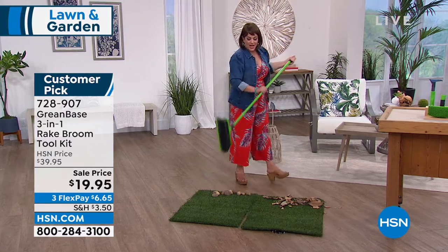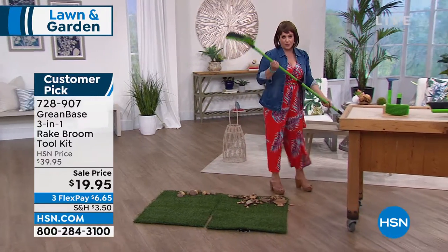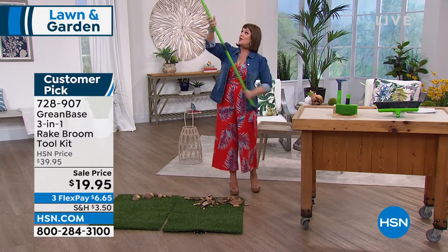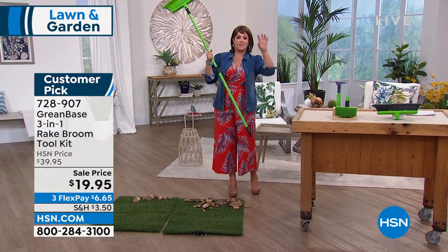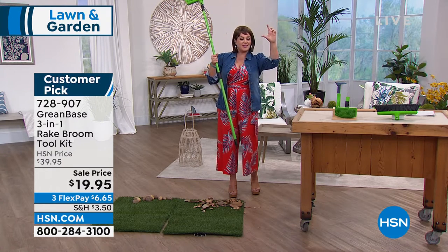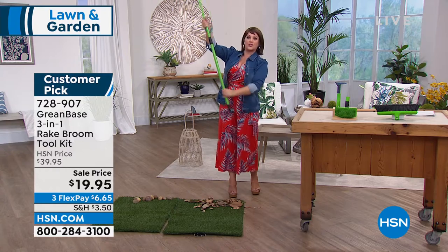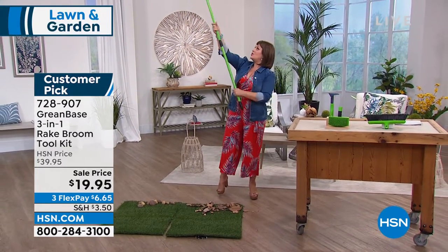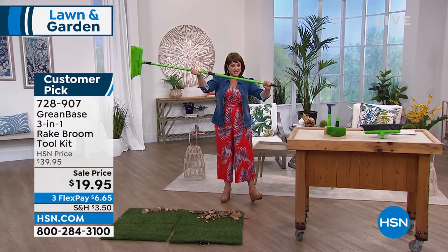You can use it wet or dry. You have never had a rake perform the way this performs. You get the reach too — so if you're doing cobwebs, or those mud daubers that look like wasps and build things up there, you can reach high because this is a telescoping pole.